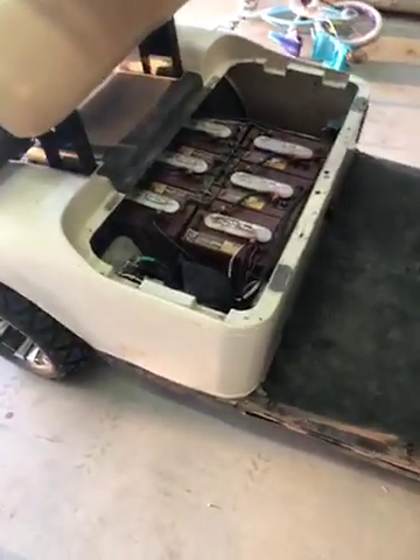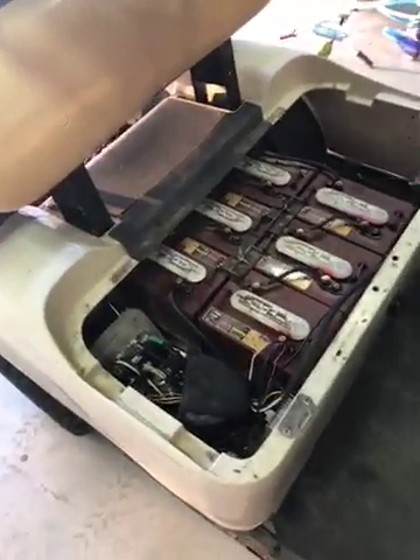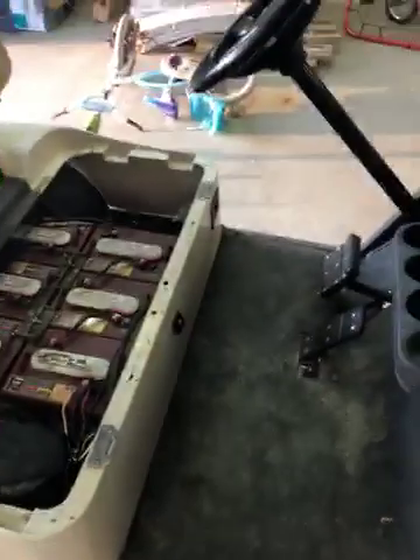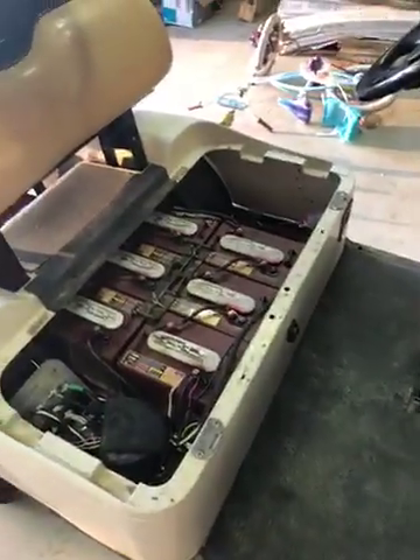I'd even test the batteries when this happened and the batteries had full voltage. Pedal switch was good. ITS switch was good. Key switch and forward and reverse switch were both good too. So that led me to this box.